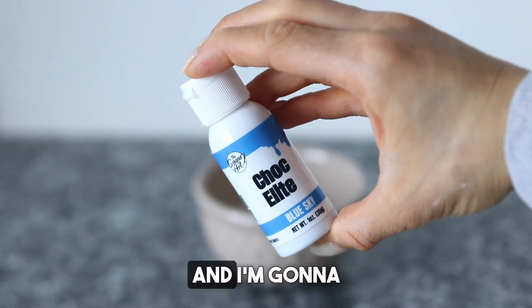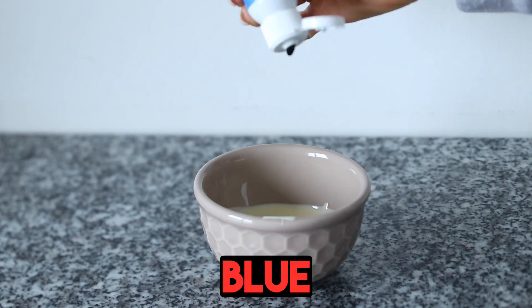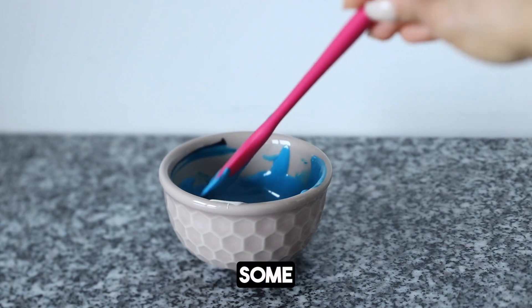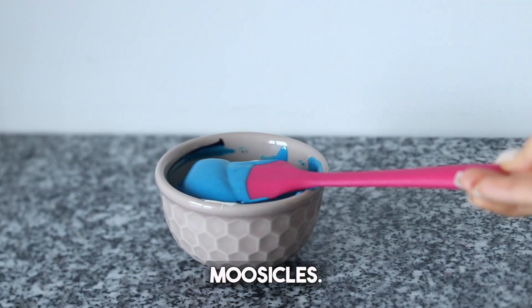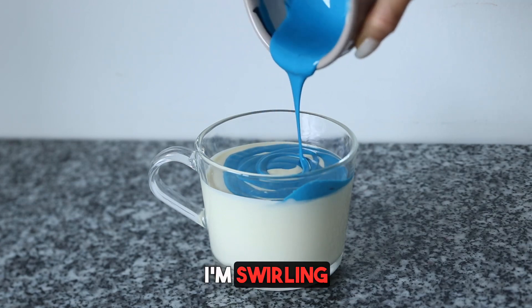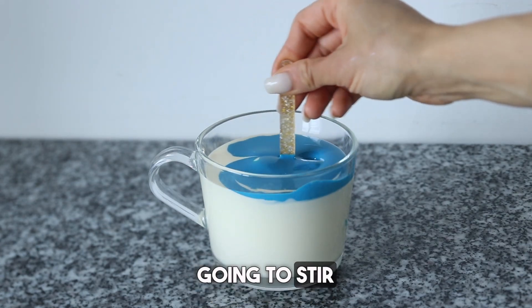Here I've got a small bowl and I'm gonna go ahead and add in some of my blue sky. This is blue that we'll be using to marble some of our moose-sicles. So we've got this gorgeous blue here. I'm swirling it into my white, but I'm not going to stir it.